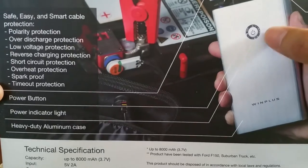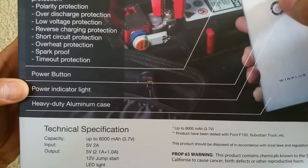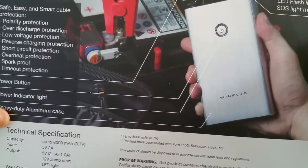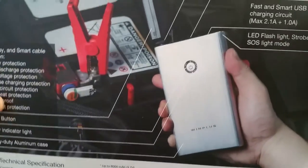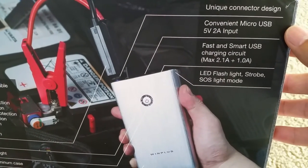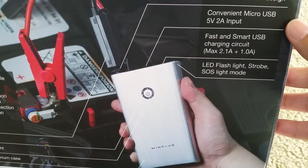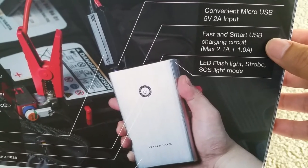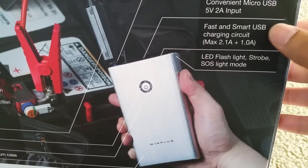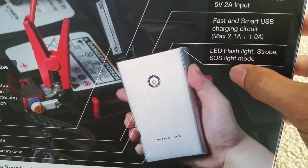There's a power button with a power indicator light around the ring of the button, and it has a heavy-duty aluminum case. It features a unique connector design with convenient micro USB 5V 2.42 amp input, fast and smart USB charging circuit with a maximum of 2.1 amp and 1.0 amp, and an LED flashlight with strobe mode and SOS light mode.